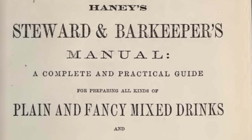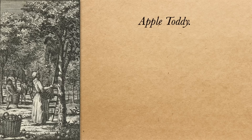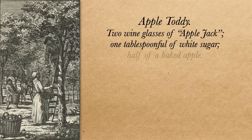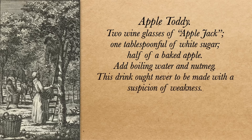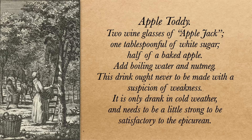Today's recipe comes from the 1869 book Haney's Steward and Barkeeper's Manual. Apple Toddy: two wine glasses of Applejack, one tablespoon of white sugar, half of a baked apple, boiling water, and nutmeg. This drink ought never to be made with a suspicion of weakness. It is only drank in cold weather and needs to be a little strong to be satisfactory to the epicurean. As an epicurean I will make sure there is no suspicion of weakness to my apple toddy, but first I have a question.